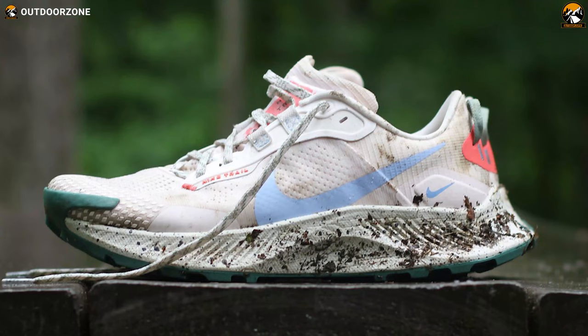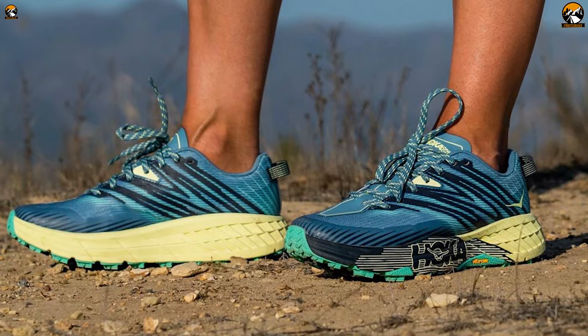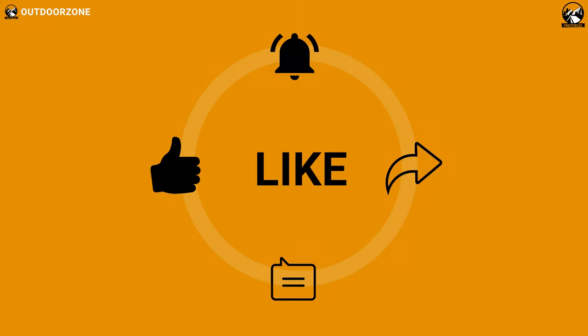So, that was our list of the top five best trail running shoes for beginners. For more information, visit our website at www.gloove.com.au.